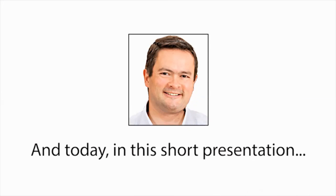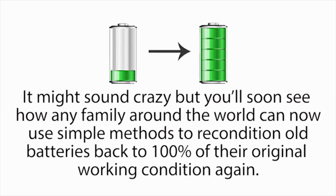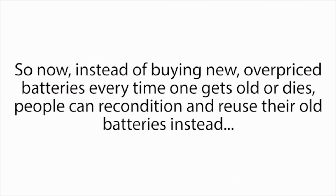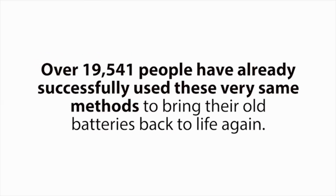My name is Tom Erickson, and today, in this short presentation, I'll tell you how I discovered how to easily bring nearly any type of dead battery back to life again, just like new. It might sound crazy, but you'll soon see how any family around the world can now use simple methods to recondition old batteries back to 100% of their original working condition again. So now, instead of buying new overpriced batteries every time one gets old or dies, people can recondition and reuse their old batteries instead, saving them thousands of dollars on the cost of batteries over their lifetime. Over this past year alone, over 19,541 people have already successfully used these very same methods to bring their old batteries back to life again.